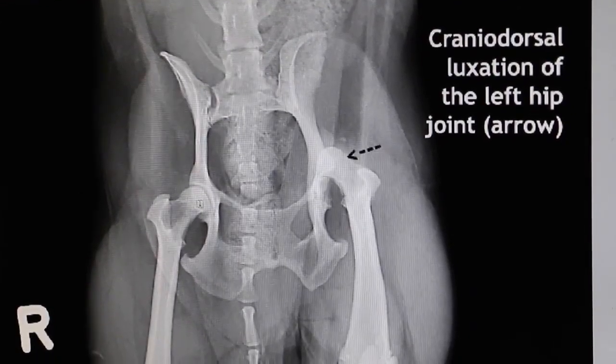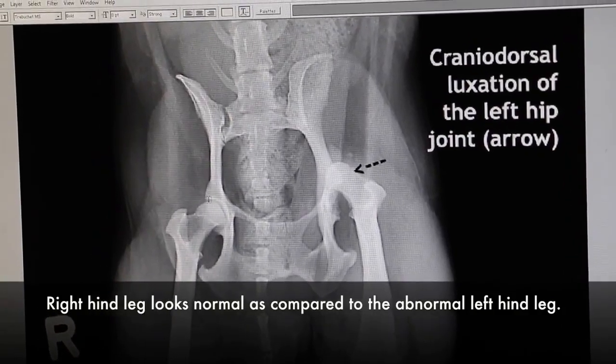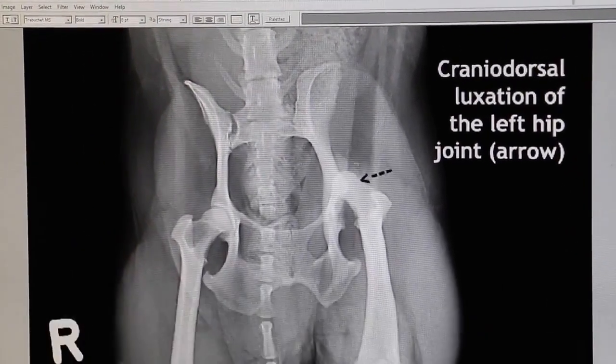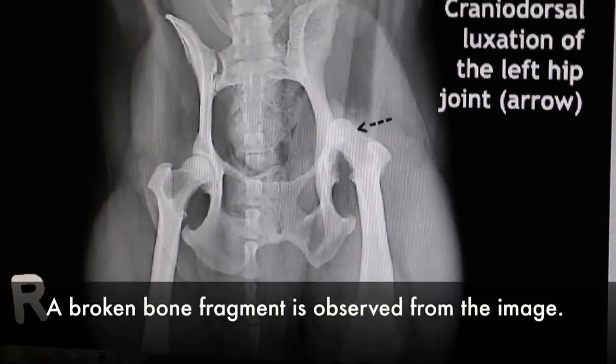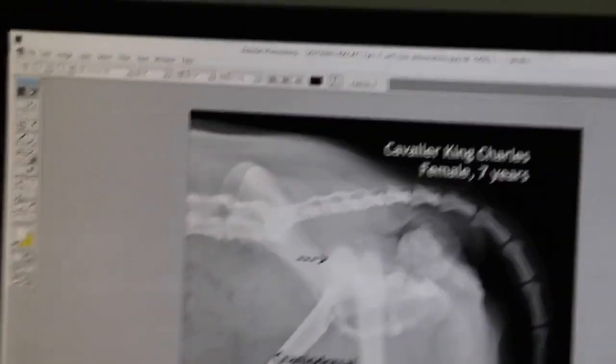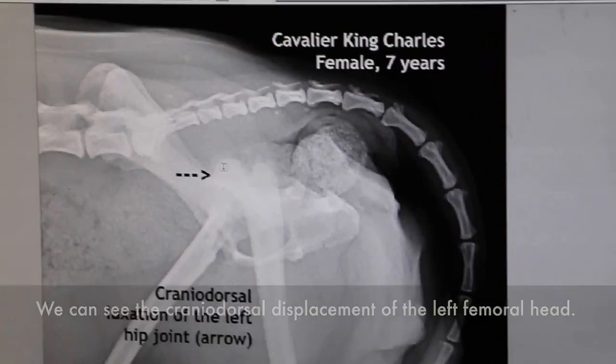The left side compared to the right side: the right side is normal. On the left side it is displaced upward. Now there seems to be a bone fragment here — a broken bone fragment. This view also shows the cranial dorsal displacement of the left femoral head.